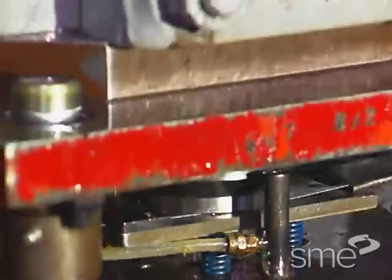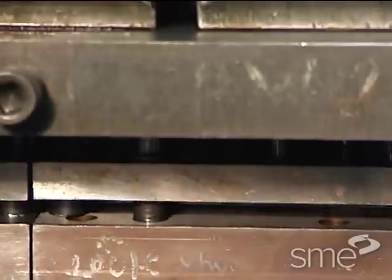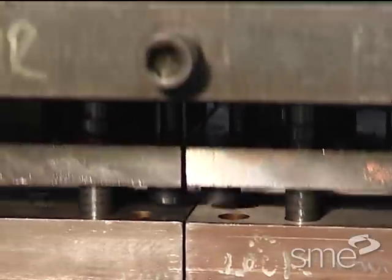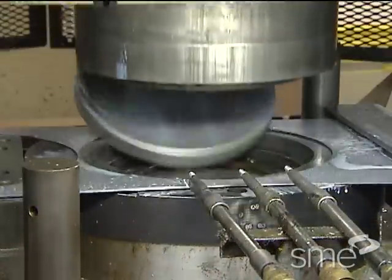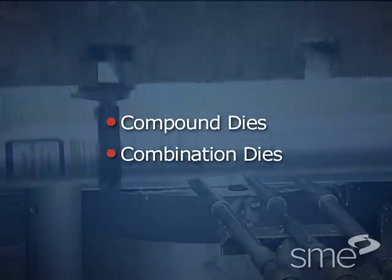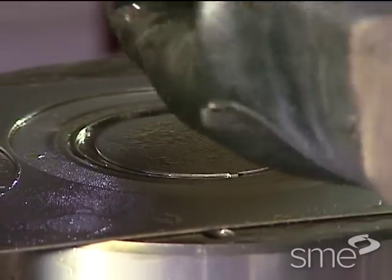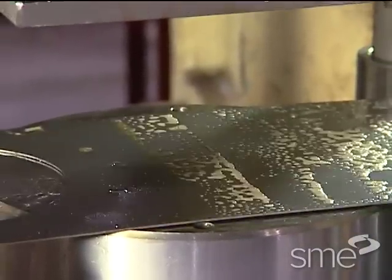Multiple operations may be carried out on sheet metal stock either at a single die station or at multiple stations within a single stroke of the press. Dies used in single station operations can be either compound dies or combination dies. Compound dies are press tools in which only cutting operations are done, usually blanking and hole punching. Combination dies are press tools in which a cutting operation, usually blanking, is combined with shaping or forming operations.